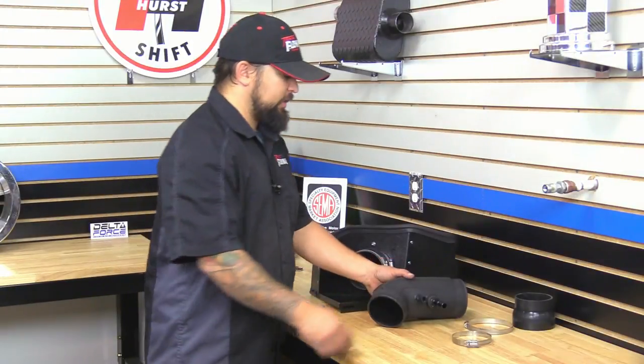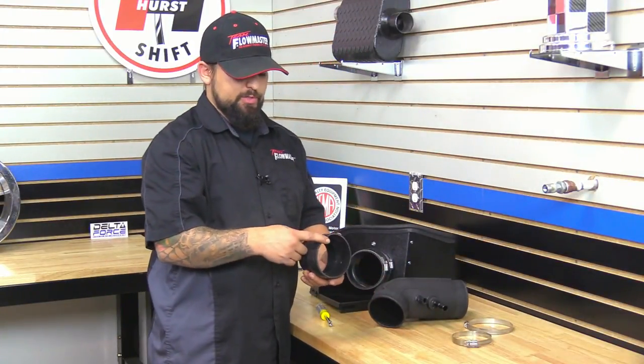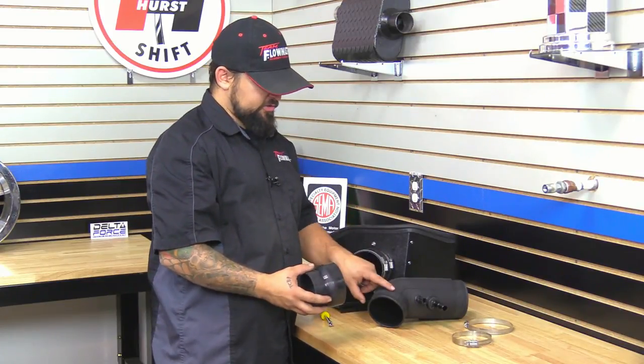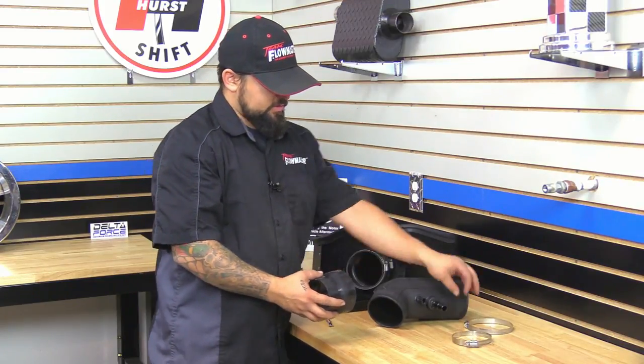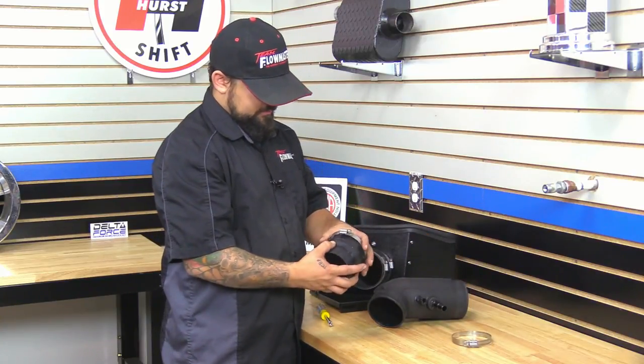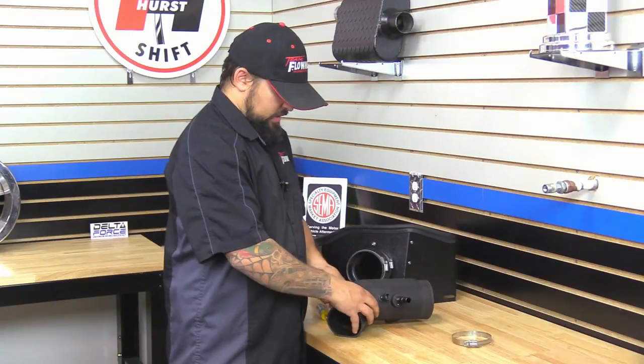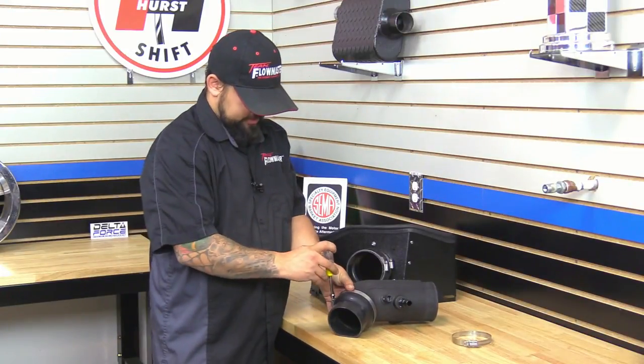Next we're going to put on the other reinforced silicone coupler. This has got a larger diameter on one side and a smaller one on the other. The larger diameter is going to go on the intake tube right next to the sensor. We're going to install the coupler onto the intake tube and then just snug down the clamp.